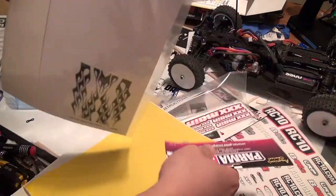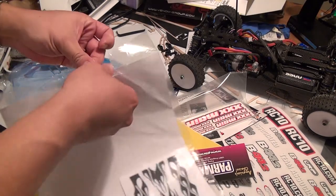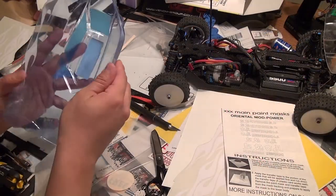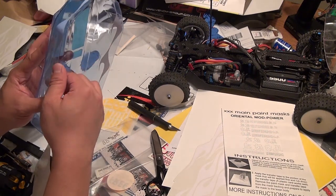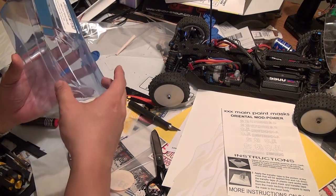JConcepts actually did such a great job of this body shell that I'm almost a little intimidated. It's almost as if the body shell is saying 'paint something worthy of me,' and I don't want to let it down. So what do I paint?